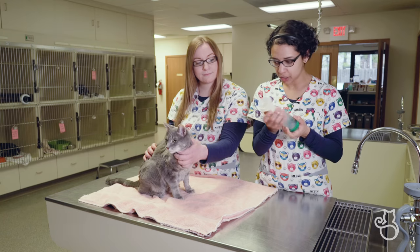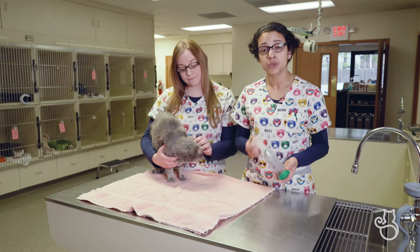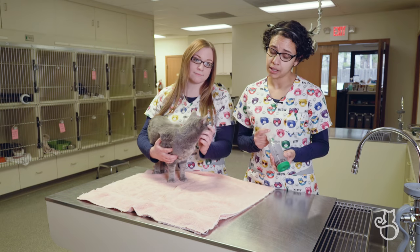We have the mask, where you will place it on the cat's face. When selecting the mask size, you just want to make sure that the mask fits over the nose and the mouth. It should not cover the eyes.